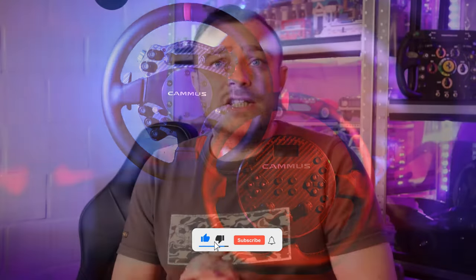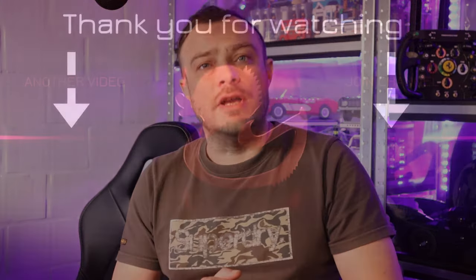Thank you all for watching. I hope you got something from this video — please leave a like if you did, subscribe if you want to see more videos, and I will see you all in the next one. Bye bye.